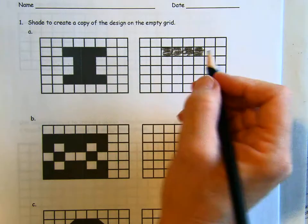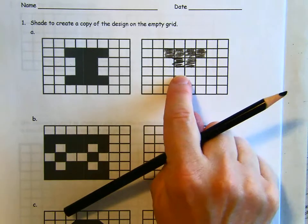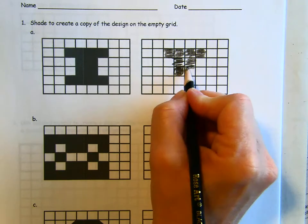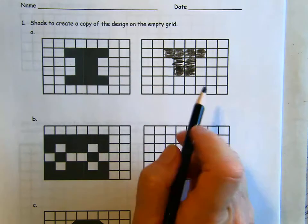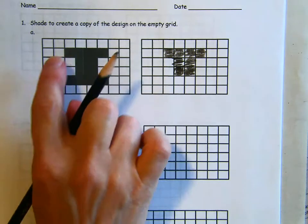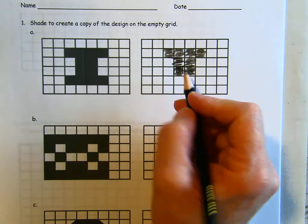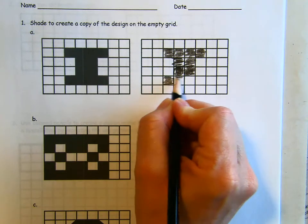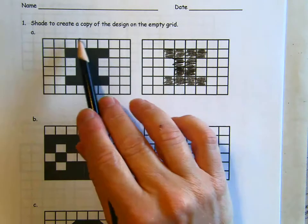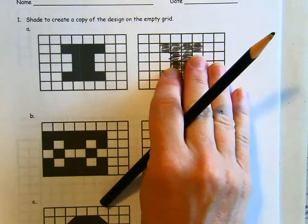One, two, one, two, three — the next row is exactly the same. It kind of looks like a giant letter I. And then the bottom row is completely empty, but the last row of our design is just like the first — two empty, then one, two, three, four spaces full. So the empty space and the colored space is exactly the same on this one and on that one.